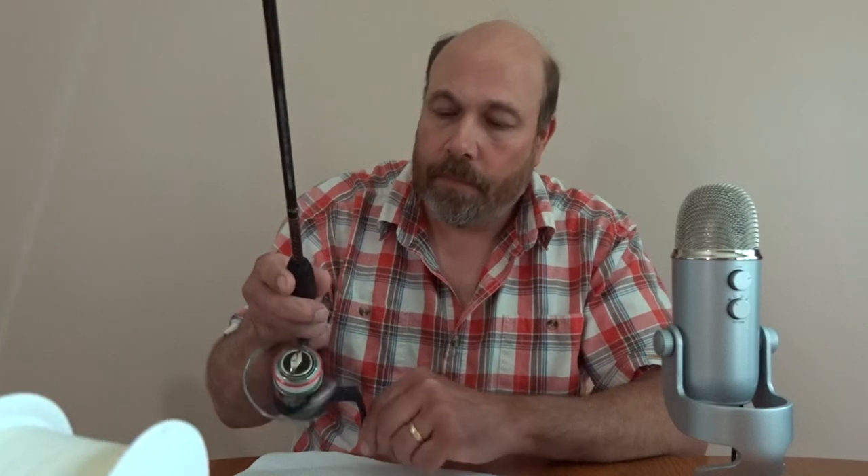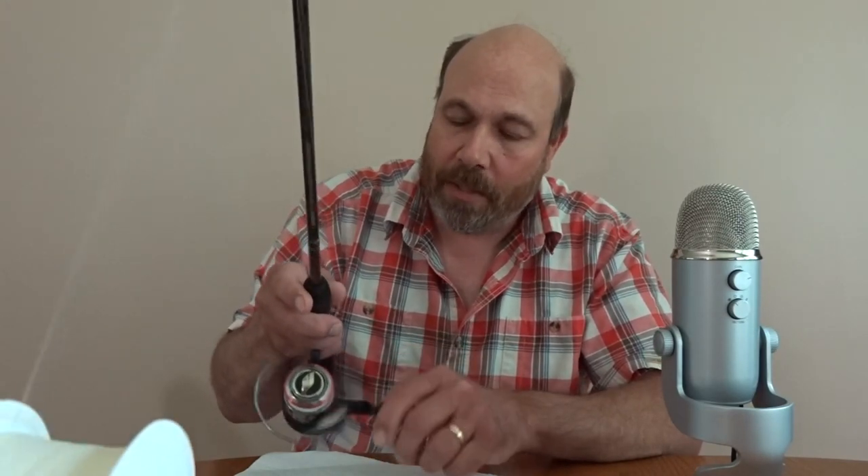The other reel, the Mitchell 300, is really a nice reel. Like I said, it's an old-time reel, but any fisherman knows about that. And I've got to put that back on and put some more string on it as well.